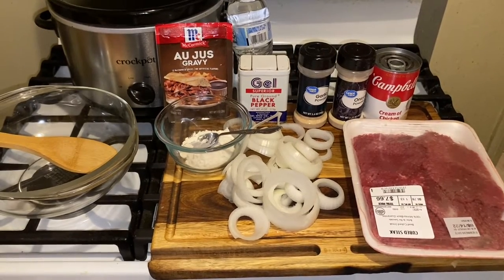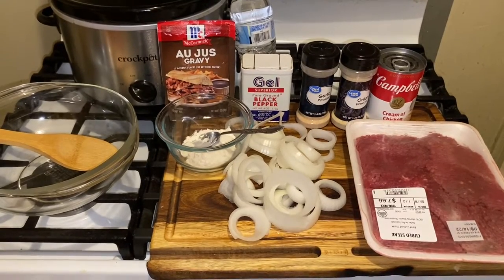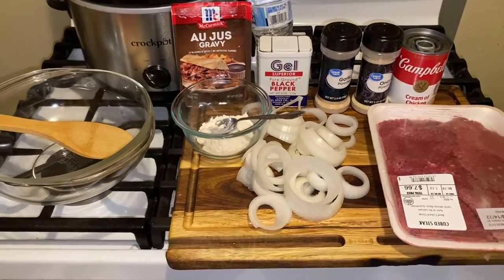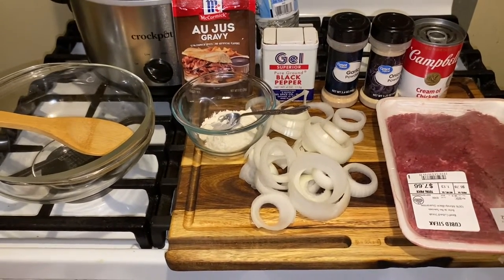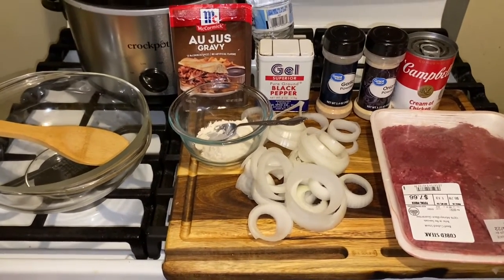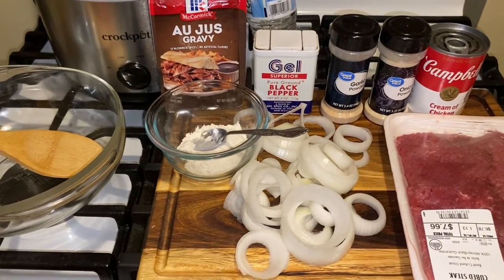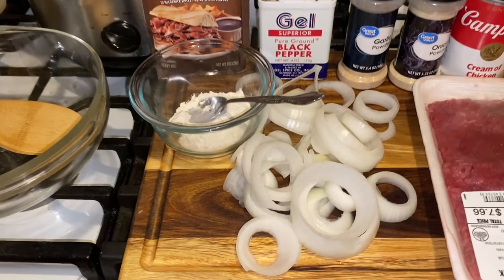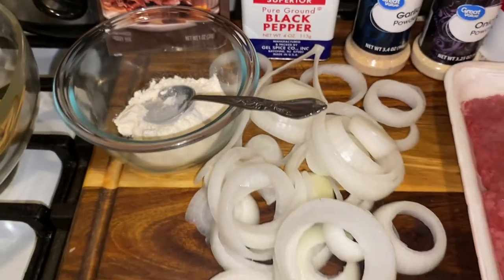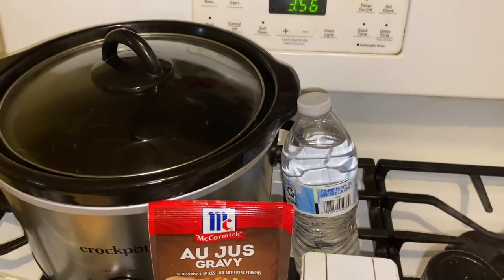What you're going to need is a can of cream of chicken, cream of mushroom, or even cream of celery — whichever soup you like. You need some garlic powder, onion powder, a little pepper. I'm not going to use salt because I have the cream of chicken — there's enough sodium in there. I have this gravy pack here. I'm going to make a slurry, so I have a couple tablespoons of flour, a large onion, my water in the back, and the star of the show is going to be my crock pot today.